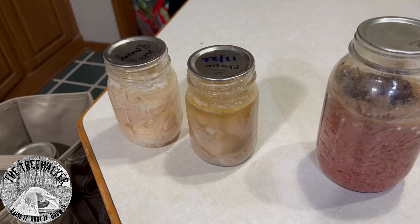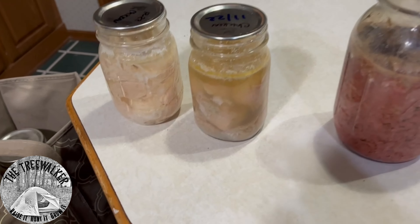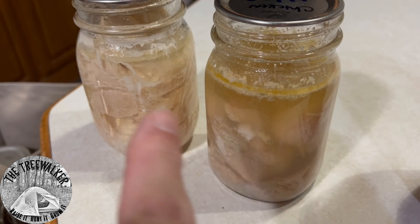You need to wipe the dust off, make sure there's no grease, oils, or anything that got left on the outside. Now I want to show you the difference — do you see how nice and clear this one is?